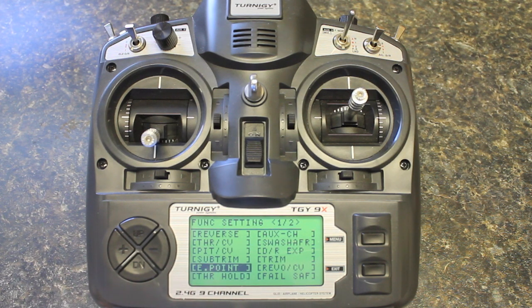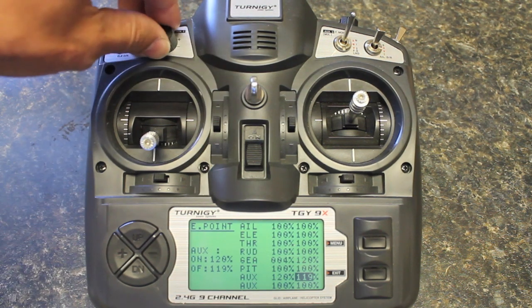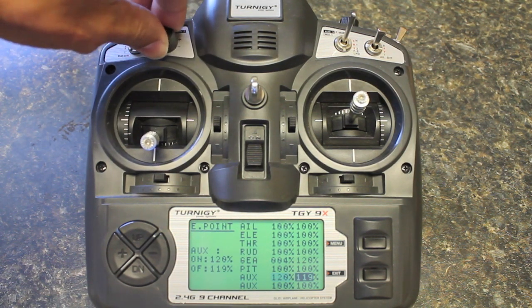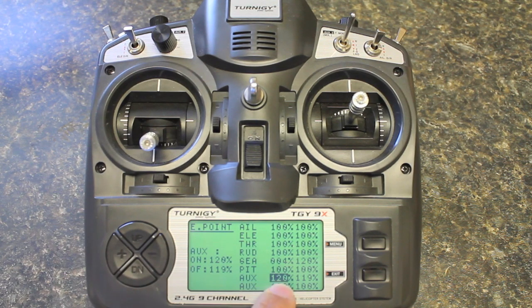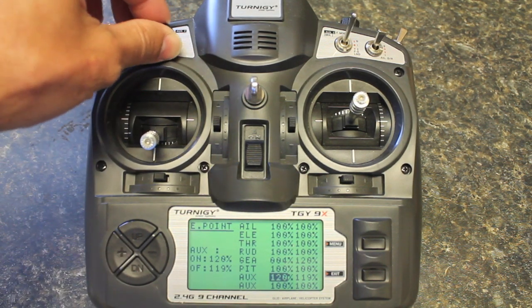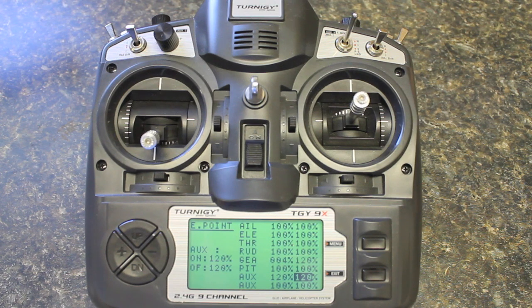We're going to scroll up to the menu option that says E-point for end point. Hit menu and go all the way down to the first auxiliary channel. You can see that the left end point and the right end point changes as you cross kind of the halfway point of the knob. I have mine at roughly 120% on both ends — you can adjust that all the way down somewhere in between or all the way up. You're going to want to do that for both end points. I set it to 120% just to get the max throw range for each end point.